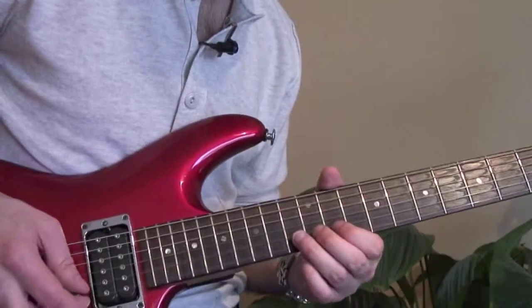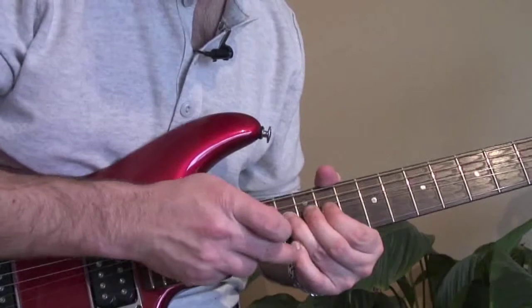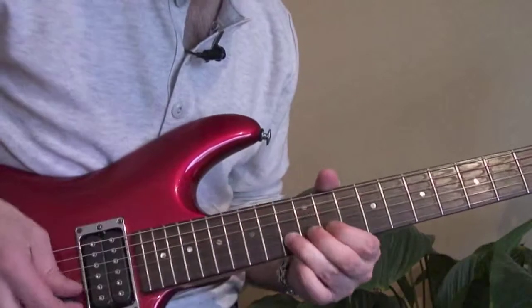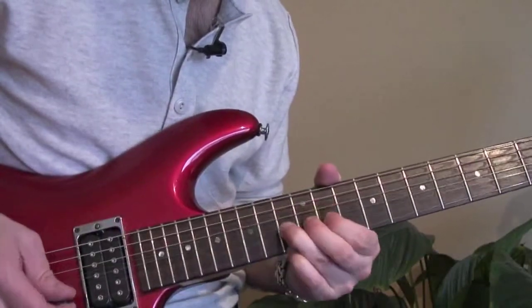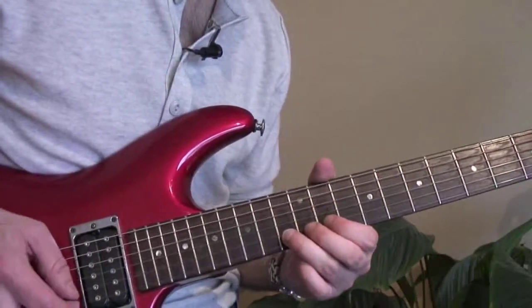You're bending up the 13th fret a whole step up to 15. Take your little finger and put it on the 13th fret on the high E — when you bend up, keep it bent and hit the 13th on the high E. Do that move three times.